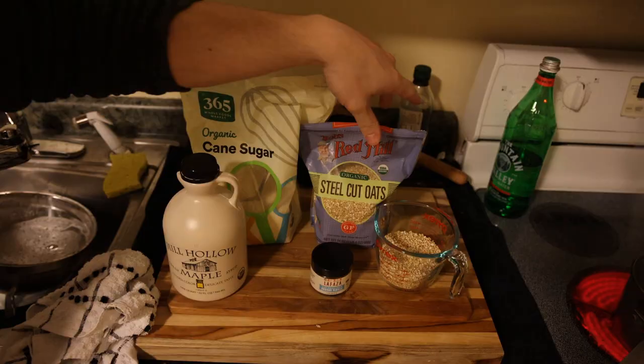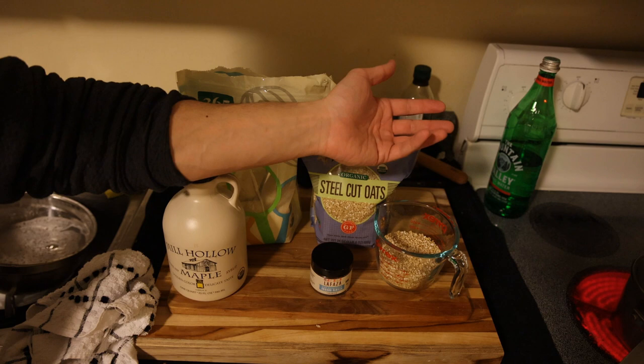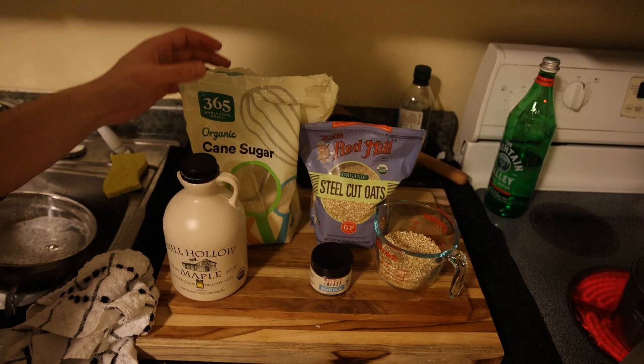Let's get started. Here we have the same steel-cut oats that we used in the prior oatmeal recipe. This is the whole groat that is chopped up. The groat is the type of grain that grows on the oat plant, and these are the best because they're not processed with any sort of water that might be polluted. That's the main issue with the quick oats — you know, what type of processes were they using to make them.